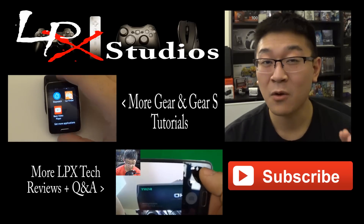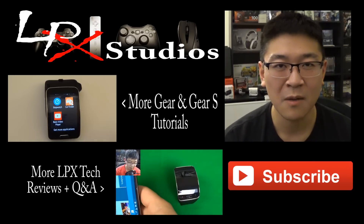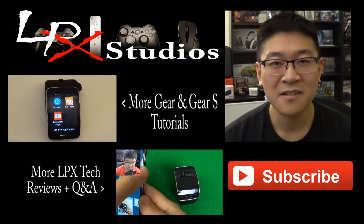And as always, if you have any questions, comments — both positive and negative — go ahead and leave them down in the comment section below. I'll be more than happy to answer all your questions. Thanks for stopping by and see you in the next video.